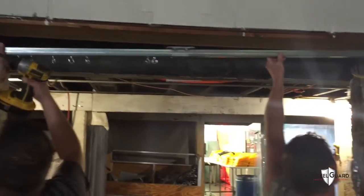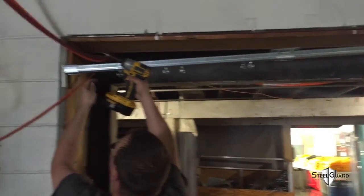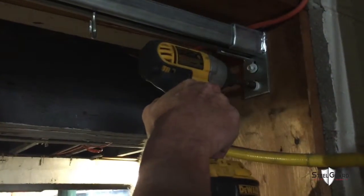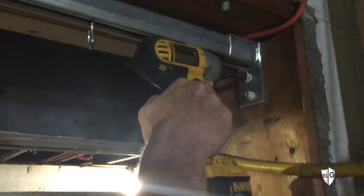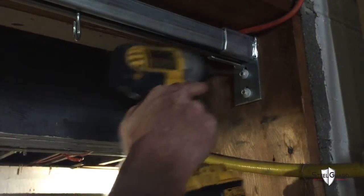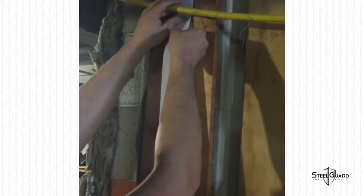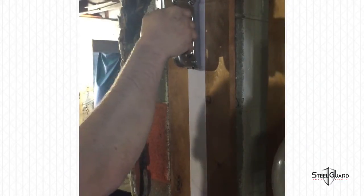Take the track system and get ready to mount it in your doorway. An extra helper may be needed as well as a ladder. Take your screws — concrete or wood depending on the surface — and mount one side of the wall end mount, then mount the other side. Next, mount the ceiling mount in the center if your system contains it. Adding extra screws or staples to adhere the adhesive may be needed.